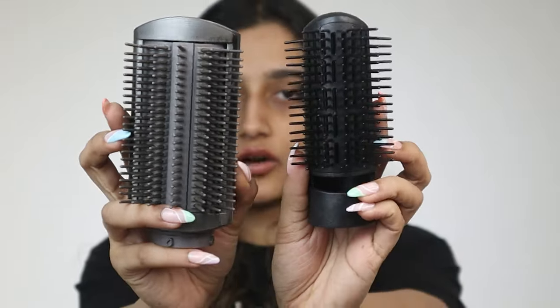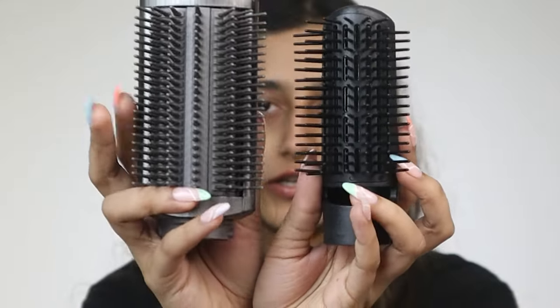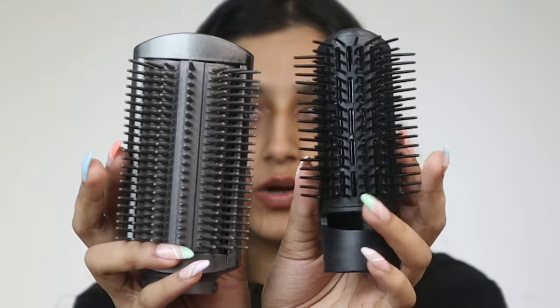Let's move on to the paddle brush. The paddle brushes are actually quite different in shape from each other. The Dyson one is much bigger and can take larger chunks. This one looks quite thin compared to the Dyson.